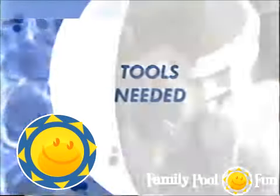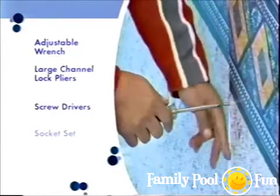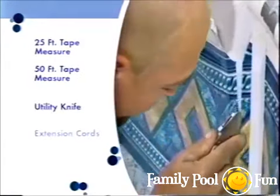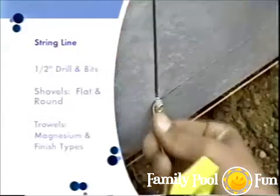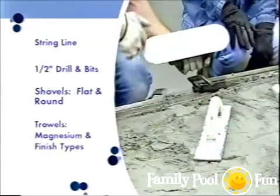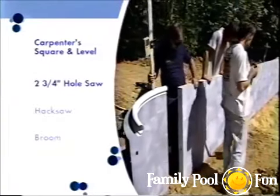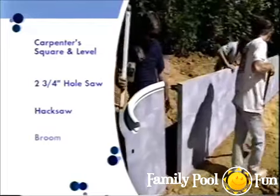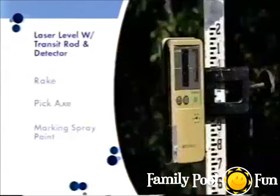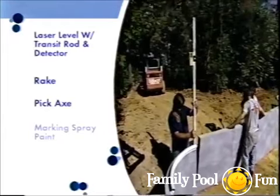The tools needed for installation include: an adjustable wrench, large channel-lock pliers, various screwdrivers, a socket set, 25 and 50-foot tape measures, a utility knife, extension cords, string line, a half-inch drill and bits, shovels (flat and round), trowels (magnesium and finish types), a carpenter's square and level, a 2¾-inch hole saw, a hacksaw, a broom, a tamper, a sledgehammer, hose, duct tape, a laser level with transit rod and detector, a rake, a pickaxe, and marking spray paint.